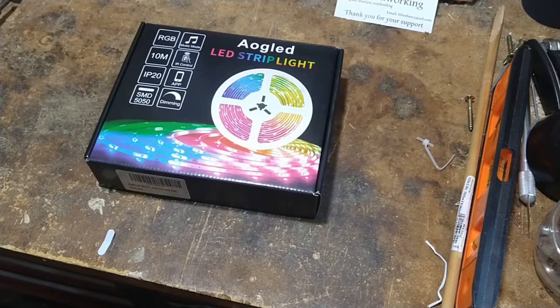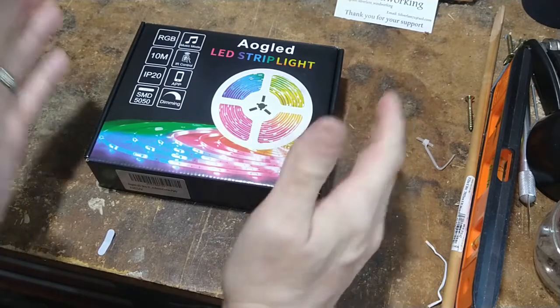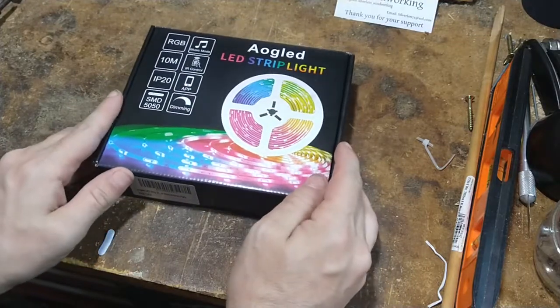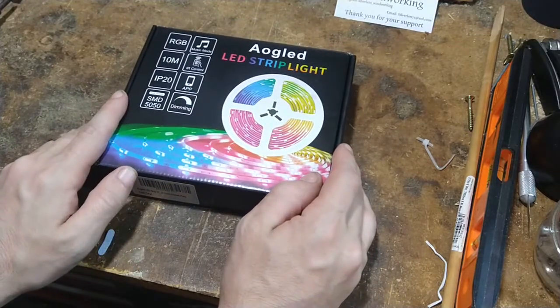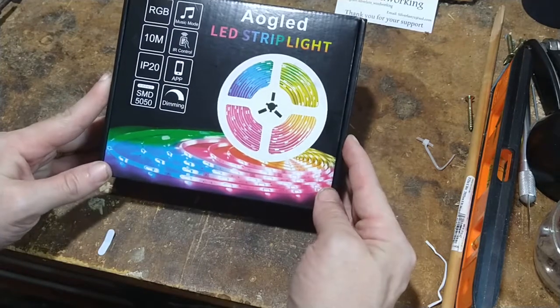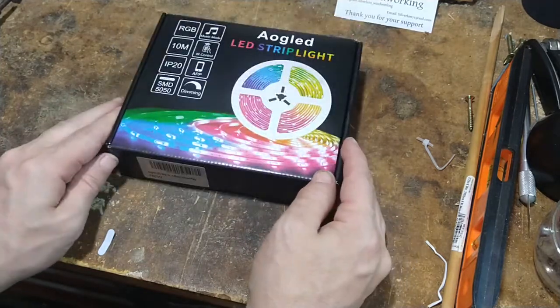Hey guys, so I got a couple new things shipped to me recently, one of which is this light strip which I'm promoting on my site as well for I think it's $7.99 or something like that currently, so if you guys want to check that out you can.